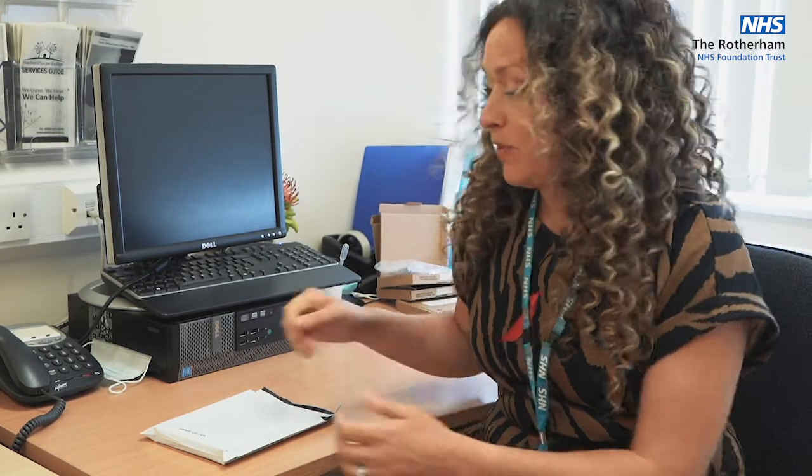Hello, I'm Dr. Naomi Sutton. This little video is to show you how to do a self-taken rectal swab for gonorrhoea and chlamydia at home, in the comfort of your own home.